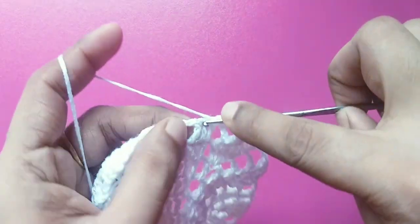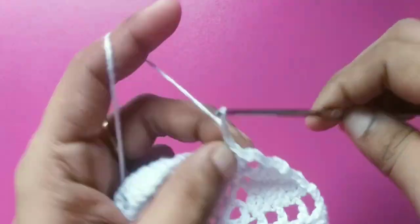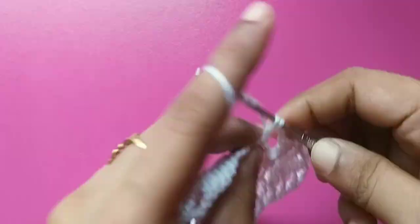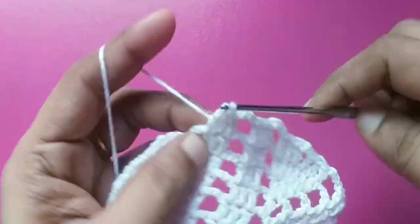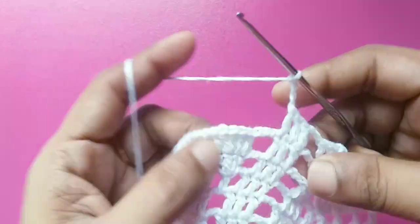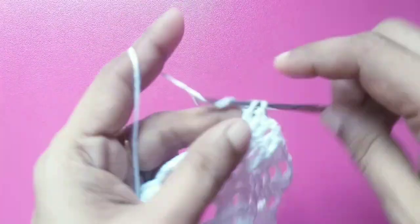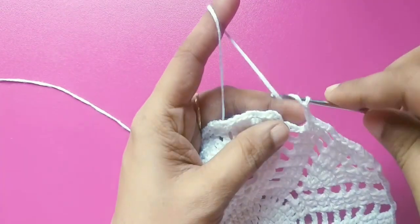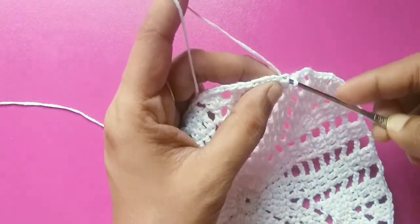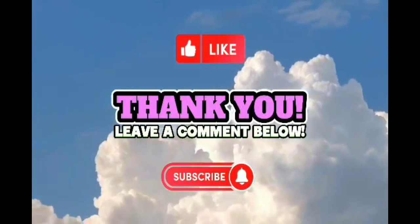ડ ાબ્લ ક્રોશ ેટ — રિ પ ીટ ક ર ો. ડ ાબ્લ ક્ રો શ ેટ, ફ ર ી ડ ા બ્ લ ક્ ર ો શ ે ટ — Thank you.